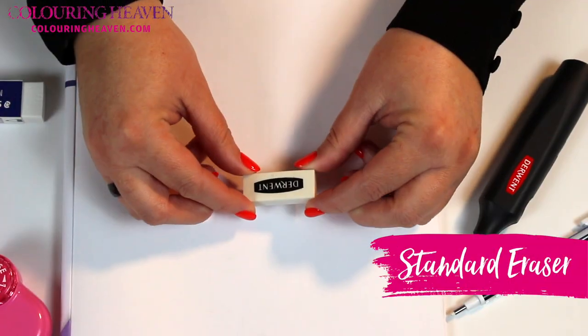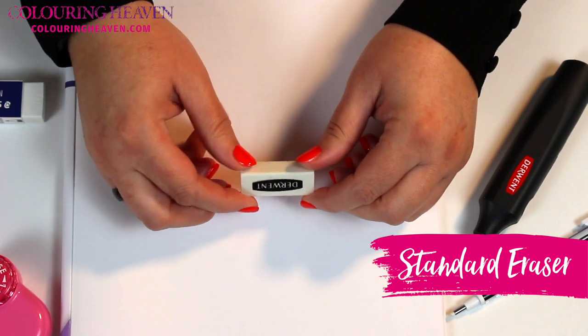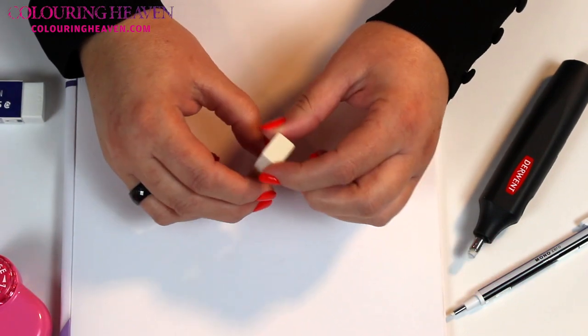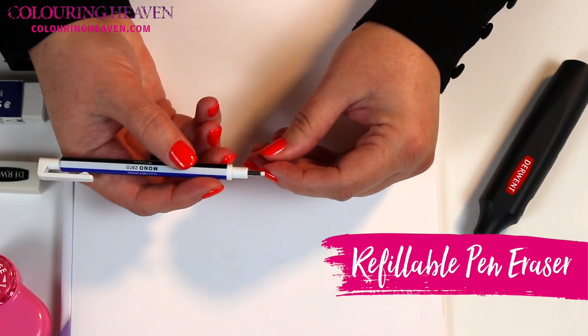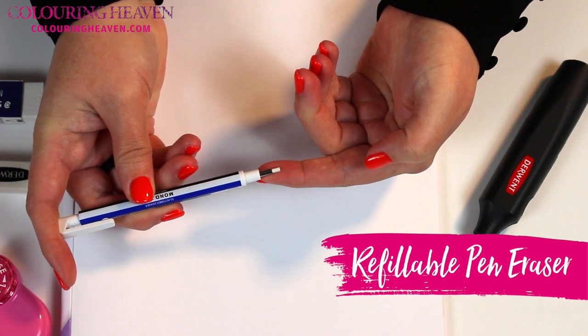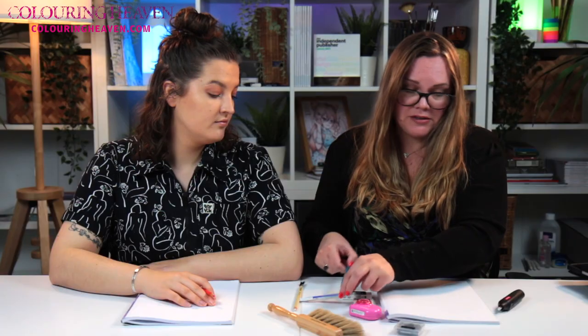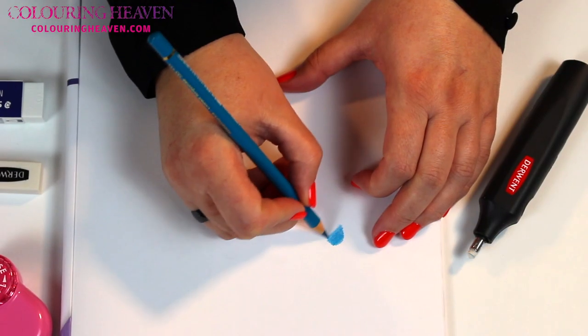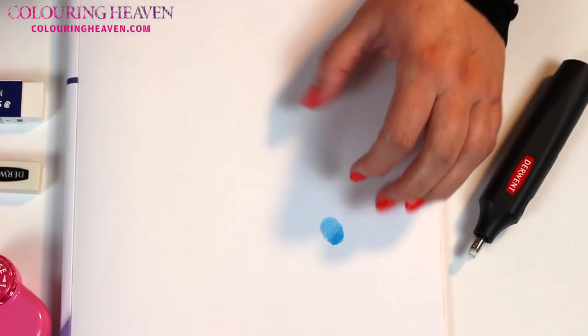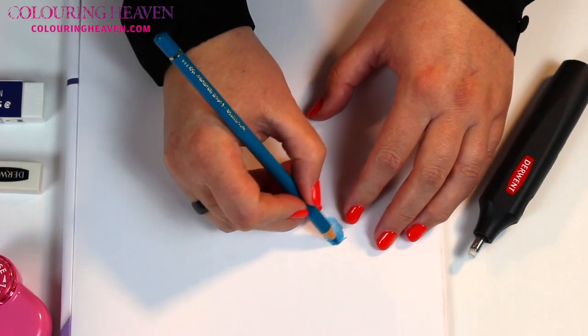Let's first look at just the bulk standard eraser, or rubbers as we used to call them in some countries. This is a Derwent one - you can get all sorts of brands, really cheap and cheerful ones or artist ones like this, but this is just a normal rubber. It also comes in a pencil form with a really tiny point; you just pop the end for the rubber to come out, and it's made of the same stuff.